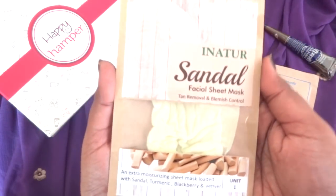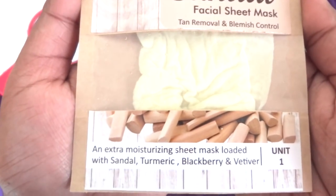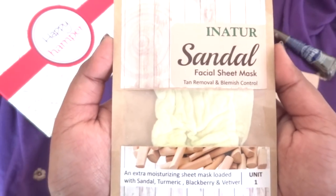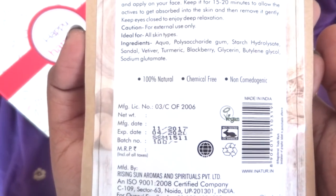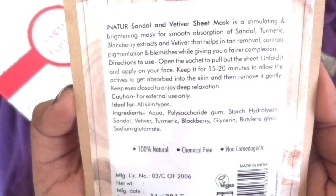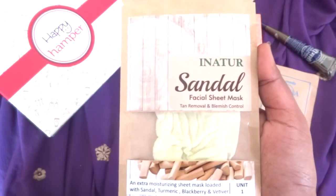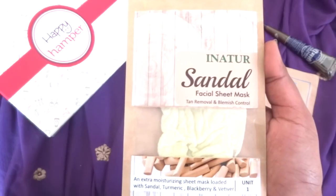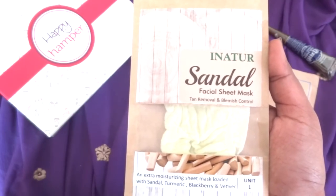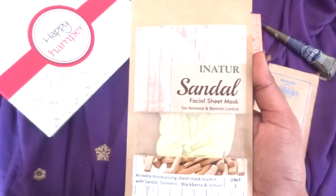Then here we have a very unique sheet mask from Innatur — the Sandal Facial Sheet Mask for tan removal and blemish control. It is an extra moisturizing sheet mask loaded with sandal, turmeric, blackberry and vetiver. There is one unit, so you can use it only once. The cost is 100 rupees. It is 100% natural, chemical-free and non-comedogenic. I have used sheet masks and Innatur brand products before and liked both, so I'm quite hopeful about this. You have the choice to choose the variant while placing your order — sandal, honey, pomegranate or cucumber — so you can decide as per your liking.